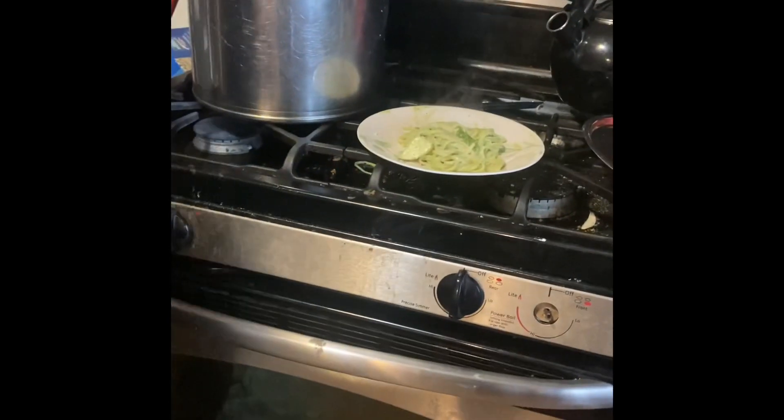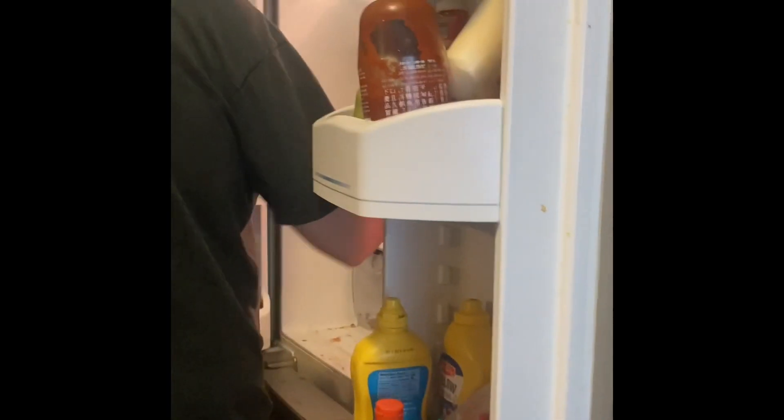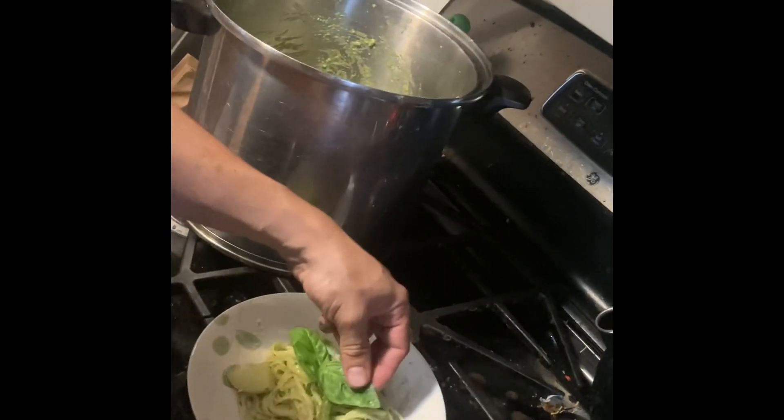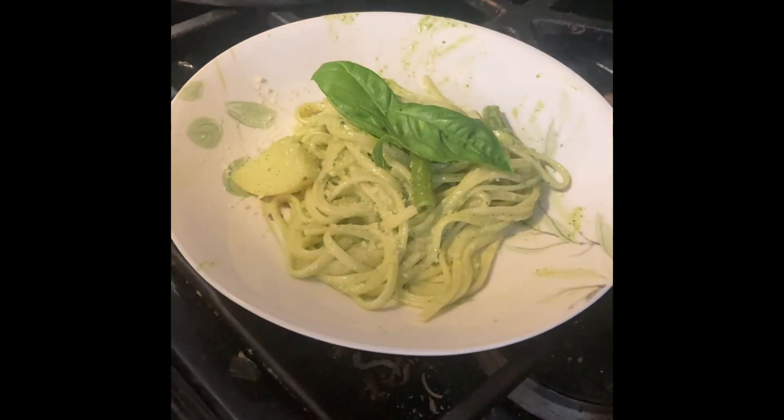Cheese. I already ate — you already ate, huh? Get fancy — basil leaves, just so it looks cool. You like something like that. All right, beautiful. That's the Luca pasta.